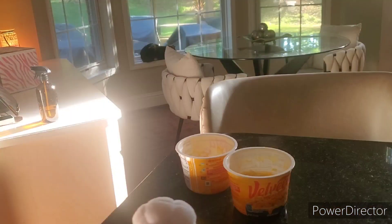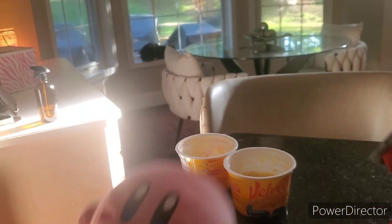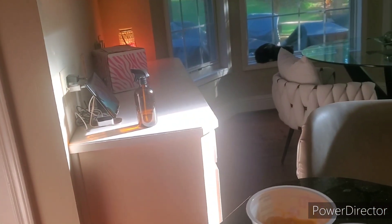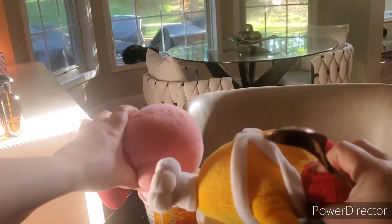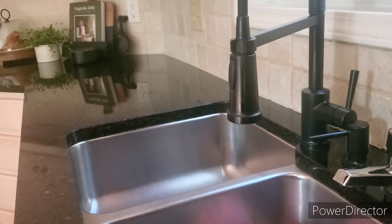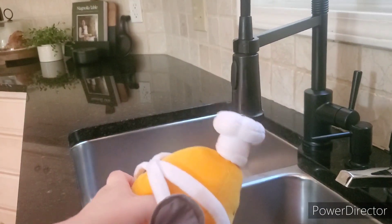Oh, it's ready! Alright, so they're done. We mix the cheese in, which just kind of looks like regular Velveeta cheese. Here we go. Kirby, you go first. Oh, Chef, you puked all over me!